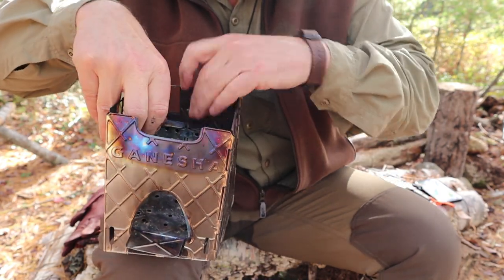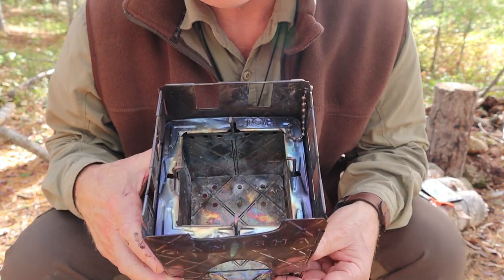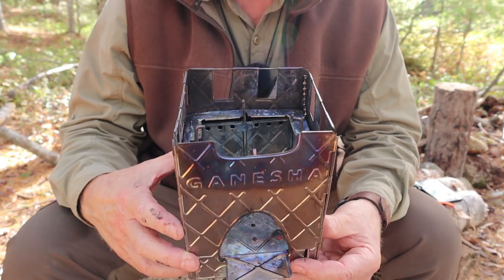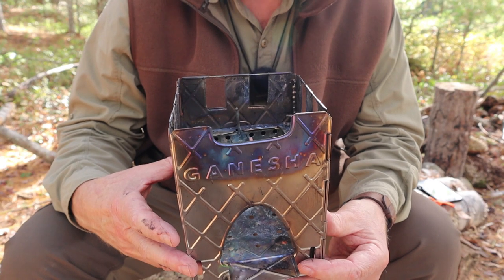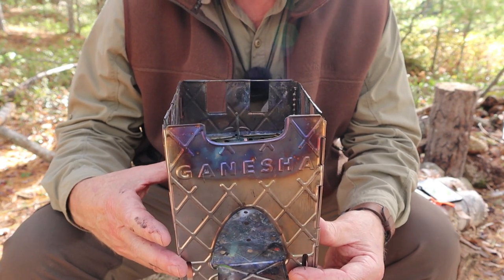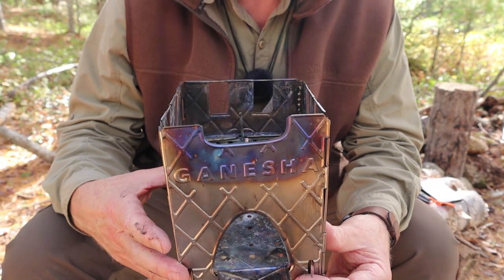There we go — it's all down in place. There is the wood stove completely assembled. It is designed to be a wood gas stove. A wood gas stove works by creating pyrolysis through the pre-combustion of the wood. The wood heats up to a point where it's releasing volatile molecules of burnable materials — smoke, in other words.